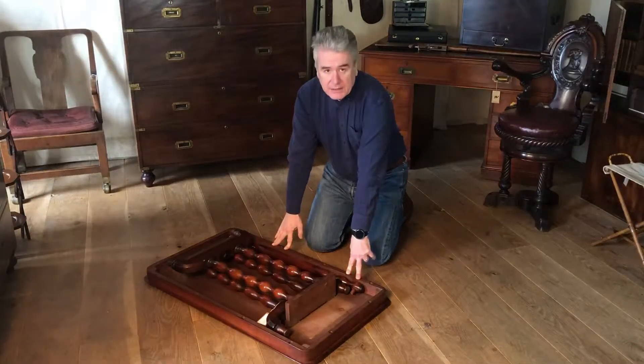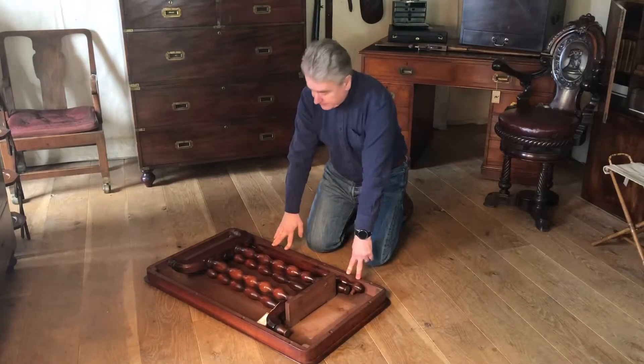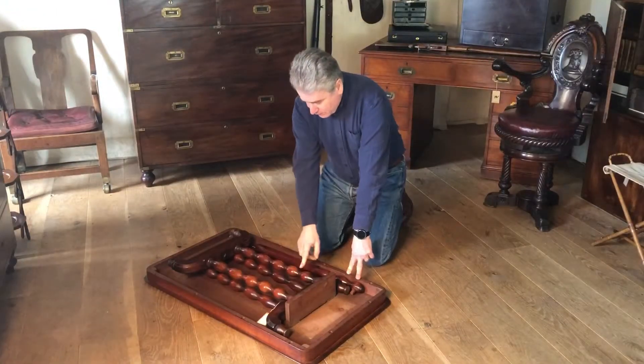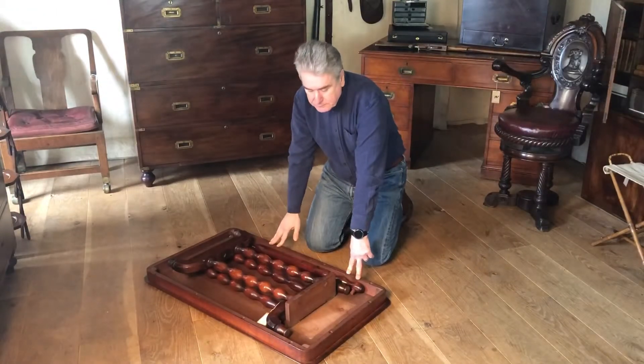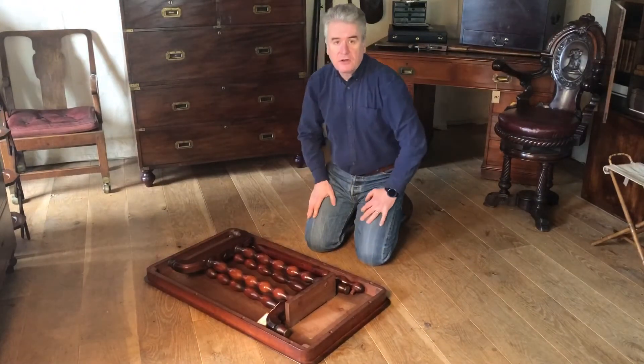So there you have it — an English early to mid 19th century mahogany one-piece top campaign table with bobbin turned legs. You can read more about it on our website, campaignfurniture.com.